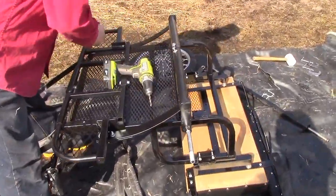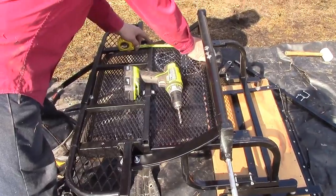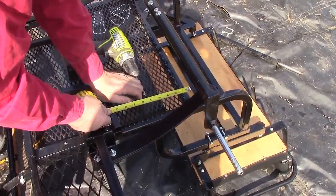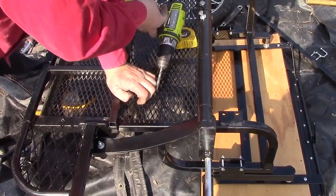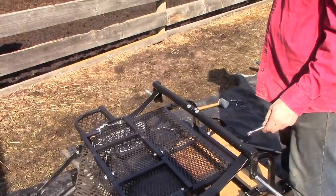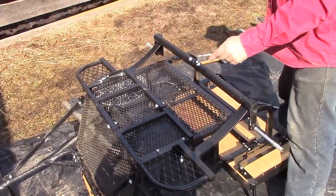Before drilling the other side, I'm going to measure here. That's nine and a little over an eighth, and this side is also nine and a little over an eighth. Then I'll drill this side through. I've drilled the four holes and put the four bolts in and tightened them down for the suspension.